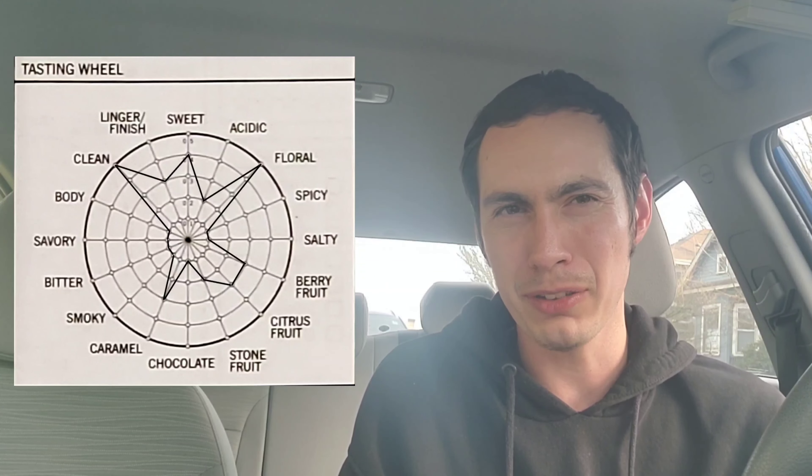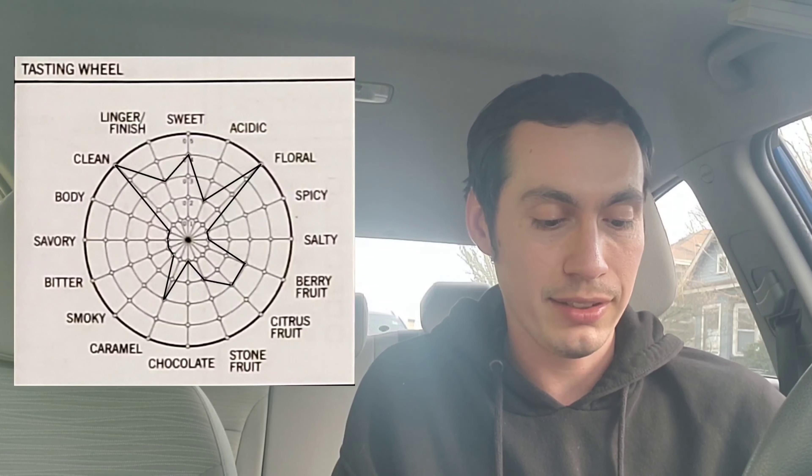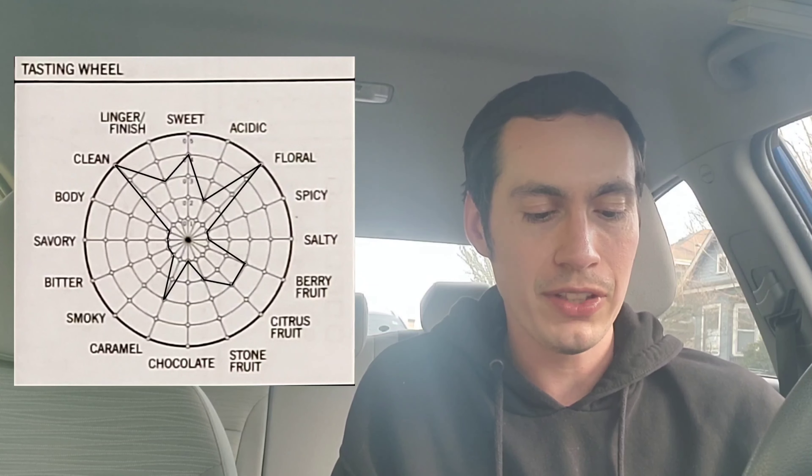Sweetness is at level four — pretty sweet. I mentioned it's like a candied citrus. They have bergamot listed, but I'd be more likely to align it with a candied orange as a whole. There's also a fair bit of lime, so the bergamot does make sense if you're coupling both citric notes together. They're distinct enough that you might toss all four of those notes onto the bag. Berry fruit, citrus fruit, and caramel are all at level three, as well as the finish. The caramel is that high because of the candied sweetness, and the berry, while present, is not quite as pronounced as the florals. There are two distinct kinds of citrus in this cup.